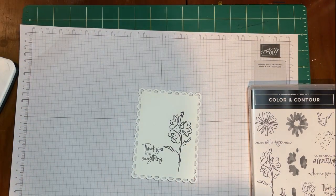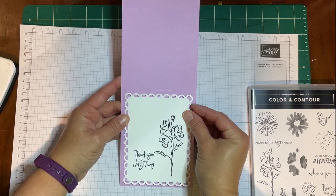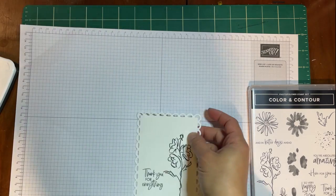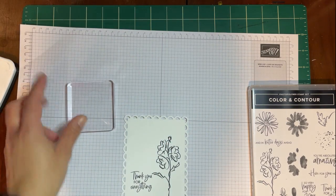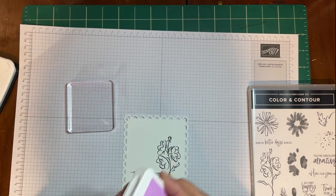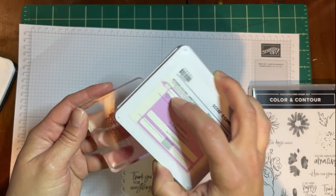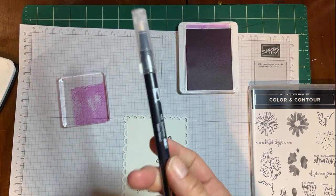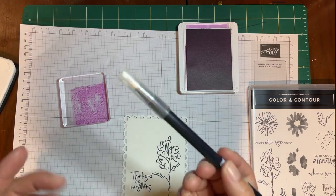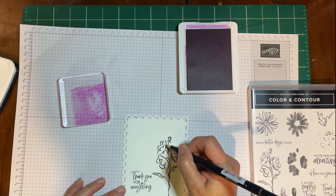For this card, I'd like to put it on a Fresh Freesia base. I think it would be really nice to color these flowers in Fresh Freesia. However, I don't have Fresh Freesia blends because they were out of stock when I placed my order, but I did get a Fresh Freesia ink pad. So what I do is take the ink pad, put a little ink on a block, and then use a blending pen. Stampin' Up sells blending pens, but this is what I had — a Tombow blending pen. All you have to do is just rub it in the ink and then color.